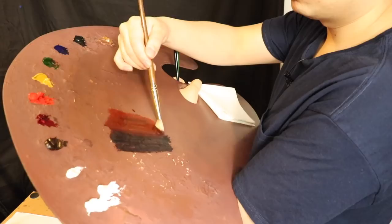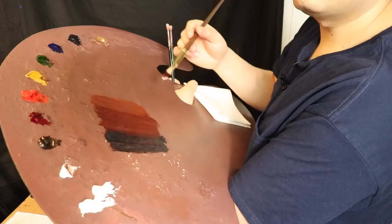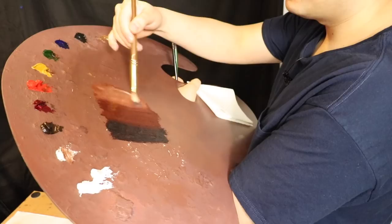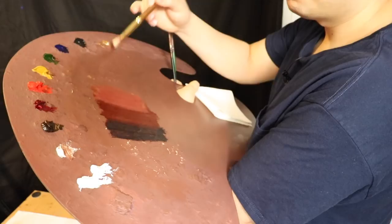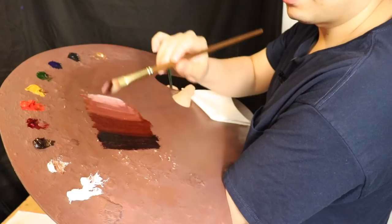Now we're going to move up into the yellow ochre combined with the cadmium red medium. As we approach the middle tones of the color value web, we put in the flake white. Flake white has the property of allowing you to use more of it without raising the value too much, which allows you to have a thicker paint. Our model's skin complexion is a little pinker, so I'm using alizarin crimson permanent with the titanium white — see how much lighter it becomes with less paint.